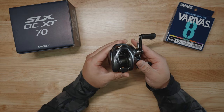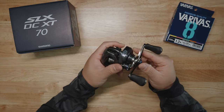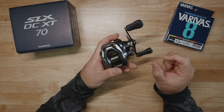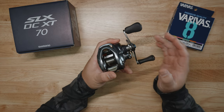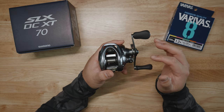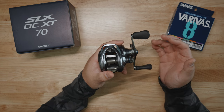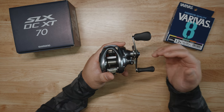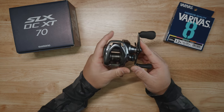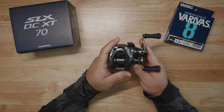Basically, if you're looking for a bargain versatile reel that's tough enough for saltwater inshore use, and you want to throw small lures — down to 3/16th ounce minimum — and you want to throw a heavier bait too, so basically a versatile reel, look no further than the new Shimano SLX DC-XT.